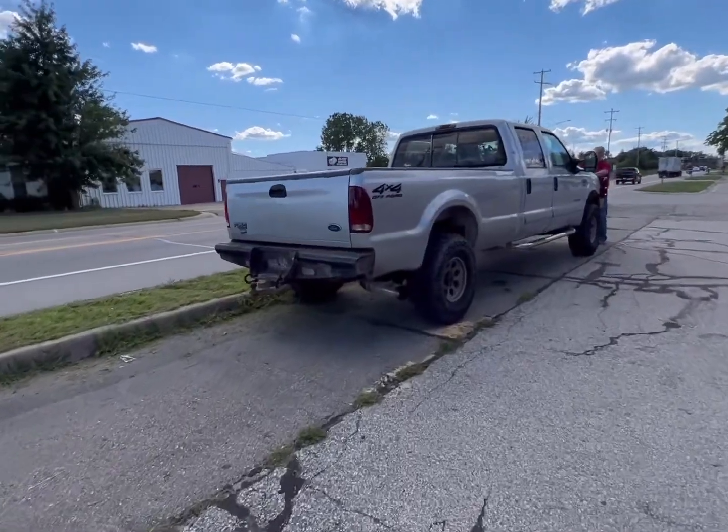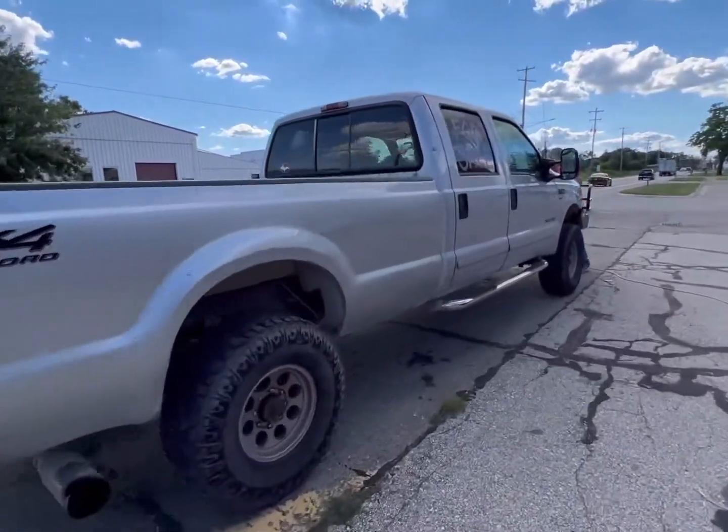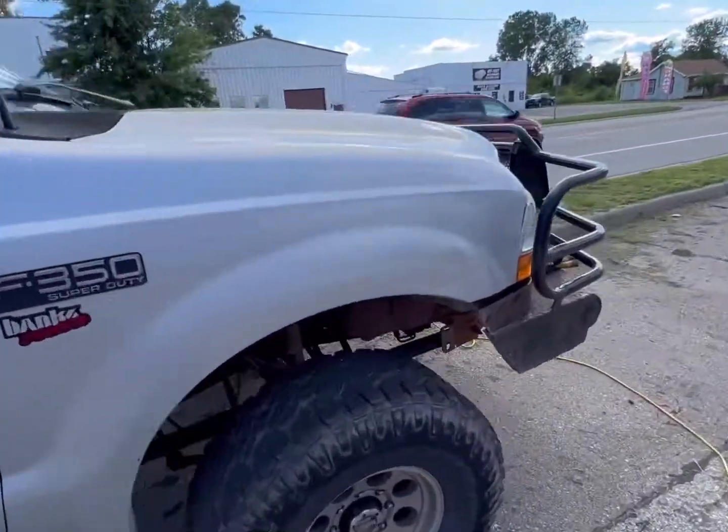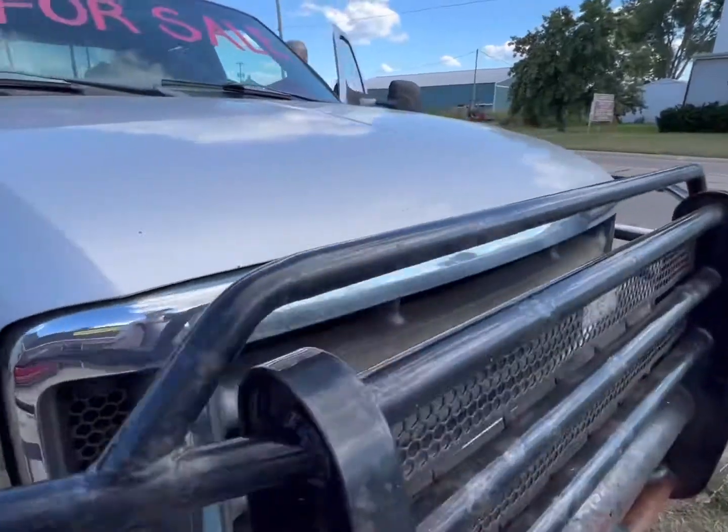Welcome back to another episode of GSC. That's the 7.3 Super Duty behind me. It has a crank no-start problem. 525,000 miles — four-door, long box — it's a unit. We're going to go do some diagnostics and see what we find.